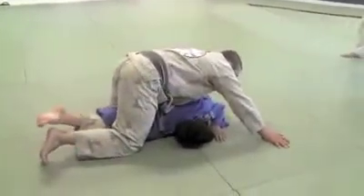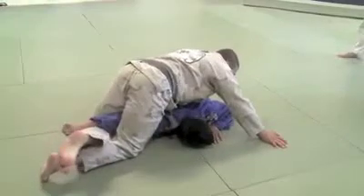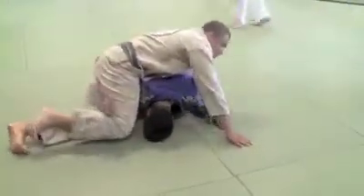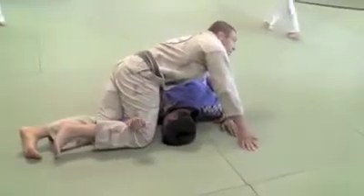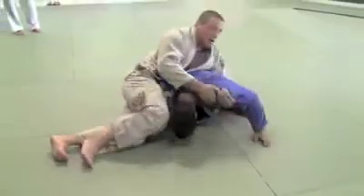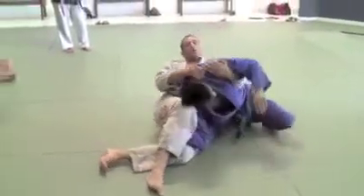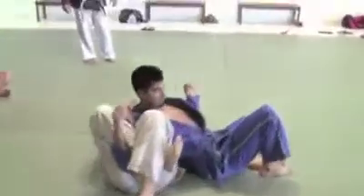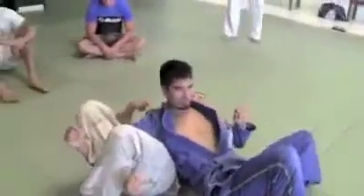Now if the guy moves the arm forward and it feels like this — he moves forward — then I put my knee here and I move here. There's a bad day on the arms. Then I grab his shoulder and I lean back. Keep the triangle here.